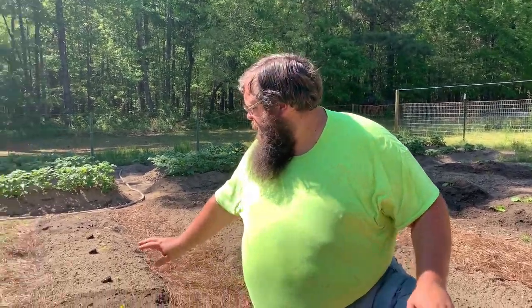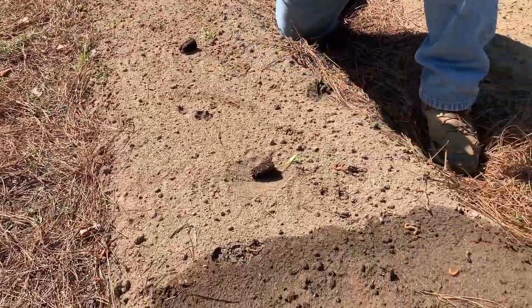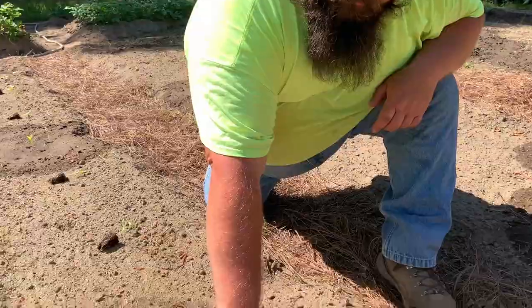So as y'all can see, my peppers are still alive and they got a little drink earlier. So now we're actually going to be planting the rest of the peppers that I want for these areas. And right now we're going to start with our cubanels.